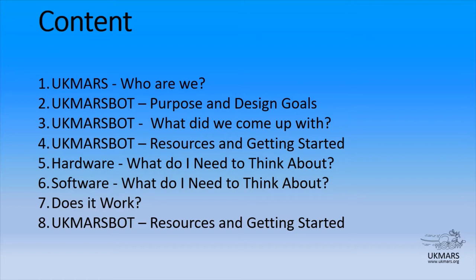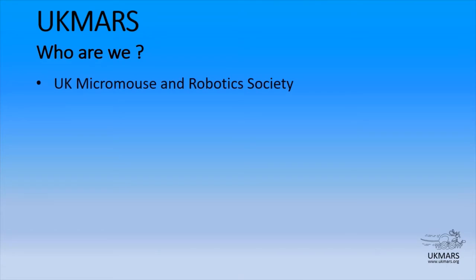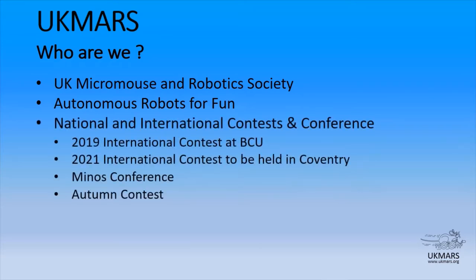So who are UK Mars? It's the UK Micromouse and Robotics Society. Micromouse is a very specific competition for robots involving solving mazes, but we have a much wider interest in terms of other robotics challenges as well. We build autonomous robots for fun and we provide resources for other people so they can also build robots.